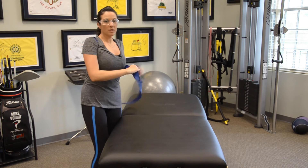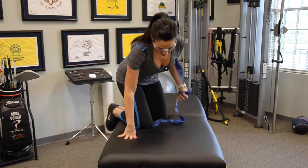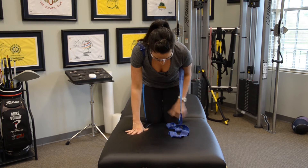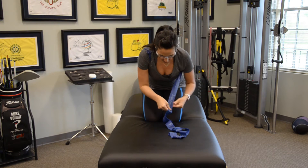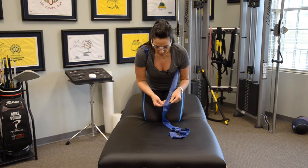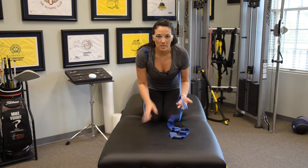Then we're going to take the band and actually loop it around the body. I'm going to come up here on the table to show you this exercise — you can obviously do it on the floor if you'd like. I'm going to get in that same position that we used for the testing, and I'm going to use a fair amount of assistance because obviously I needed a lot of help with that rotation.